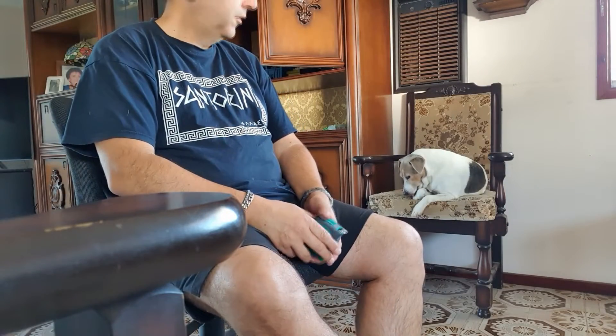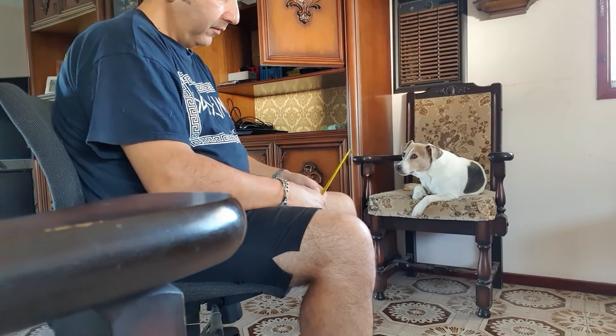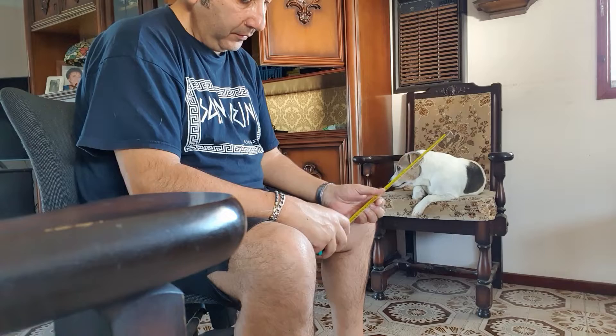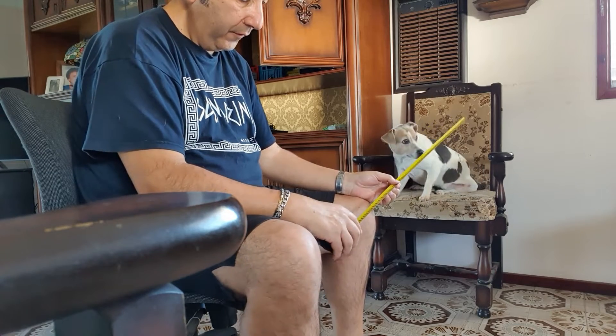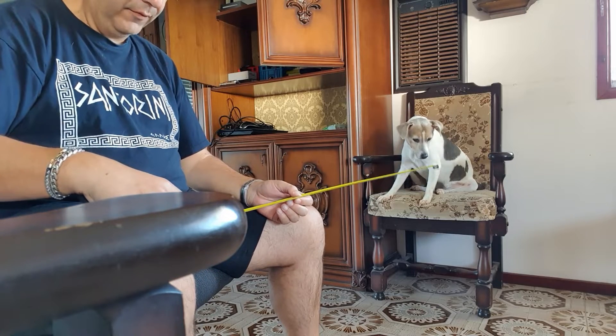All right, Jerry, how far away are you? Three and a half feet? Let's have a look. One foot. Two. Four feet. Jerry, careful. Four feet. What's half a foot?